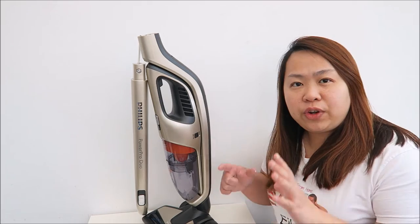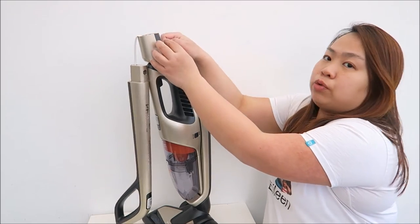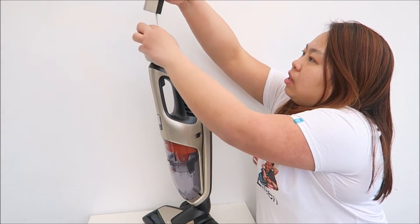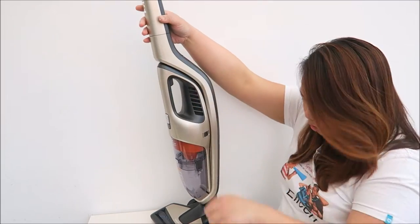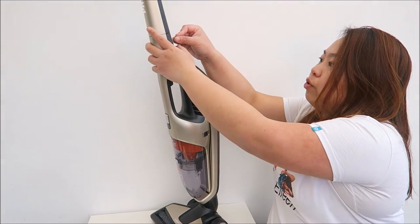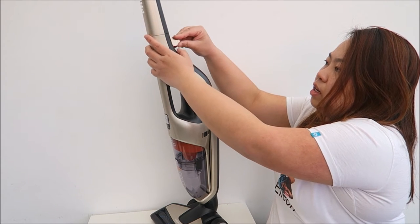The only thing you need to fix is the handle itself. As you can see, it comes with this screw here. All you need to do is place this, tuck in the cable, then push it right in here and put in your screw and tighten it. You can either use a coin or a cross screwdriver to tighten it.